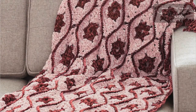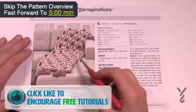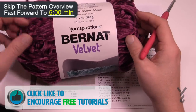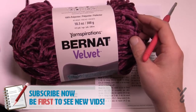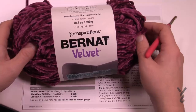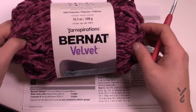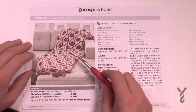Welcome back to The Crochet Crowd as well as my friends over at Yarnspirations.com. Today is the Moroccan Tile Crochet Afghan. I'm going to show you all the different motifs involved in making this. It's recommending you use Yarnspirations Bernat Velvet yarn — it's nice and fluffy. On camera I'm switching to Caron One Pound so you can clearly see where all the stitches are. Then I'll show you how to put these together.